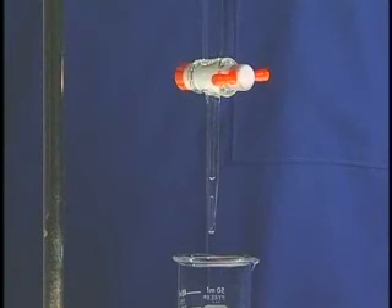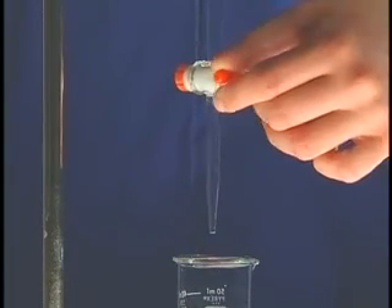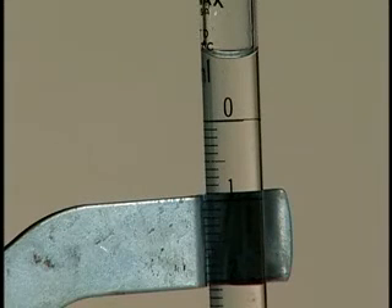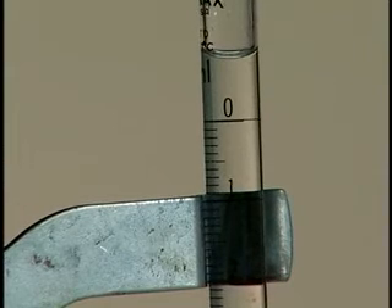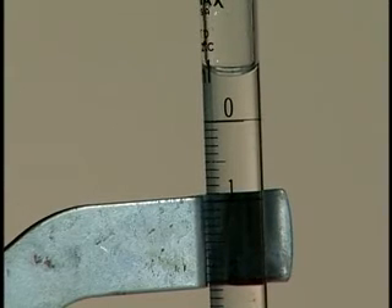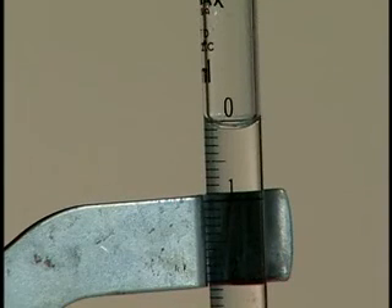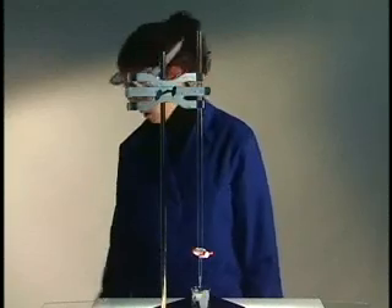Air bubbles in the tip of the burette will affect accuracy of measurement. Rapidly rotate the stopcock 360 degrees until the bubbles have been flushed from the tip. Use the stopcock to adjust the level of solution at or below the zero calibration mark. In most cases, it is not necessary to start at the zero mark. The volume of solution at this point is the initial starting point for your measurement.